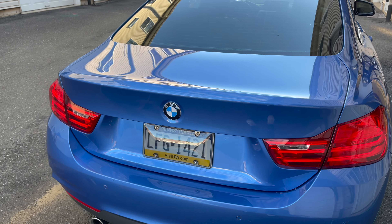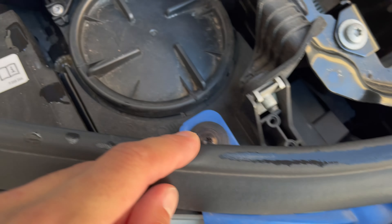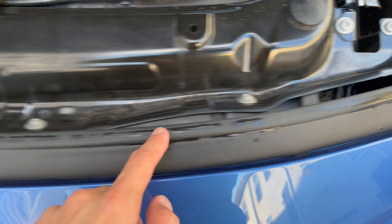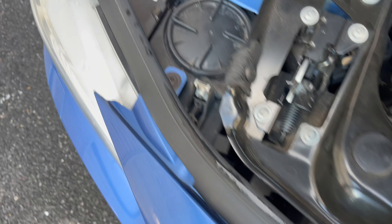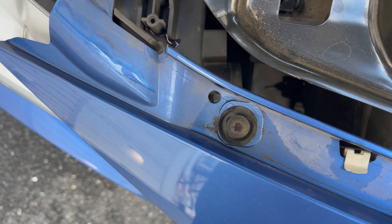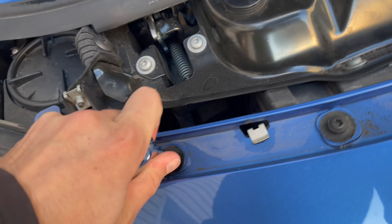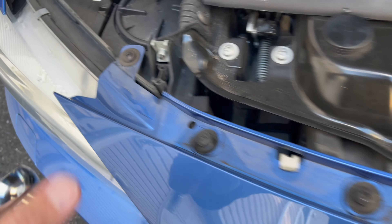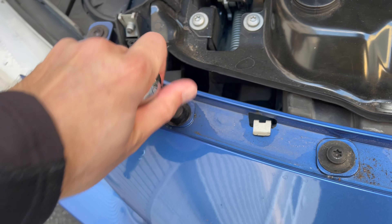Let's go ahead and get started. The first thing we need to do to access the kidney grills is remove the T25 and T30 bolts that are right underneath this weather stripping. Peel off your weather stripping to reveal all the bolts, then grab a T30 and remove the six bolts underneath, plus the two T25s — eight bolts in total to remove.